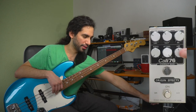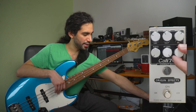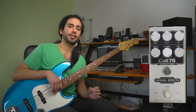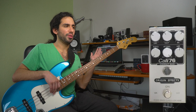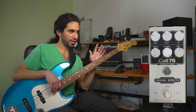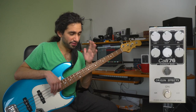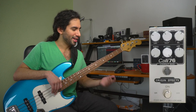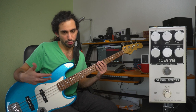Then we have the high pass filter, and that is a side-chain high pass filter. The more you turn it clockwise, the less the compressor is going to react to the lower notes, because you're removing lower frequencies from the side-chain signal. In practical terms, it makes the bass feel more natural — it doesn't feel like you're being compressed.